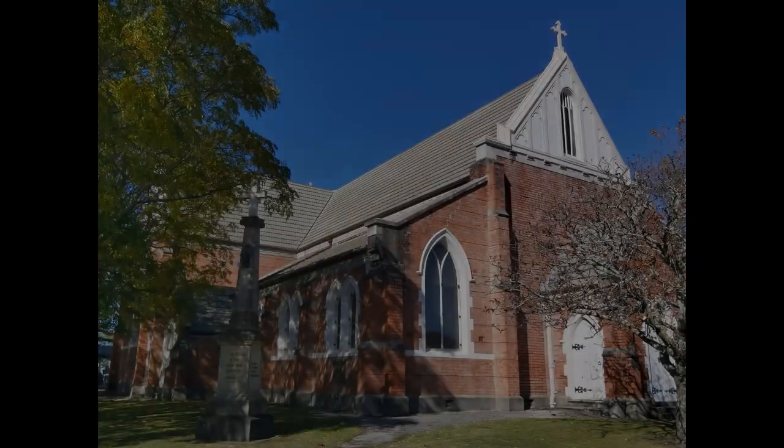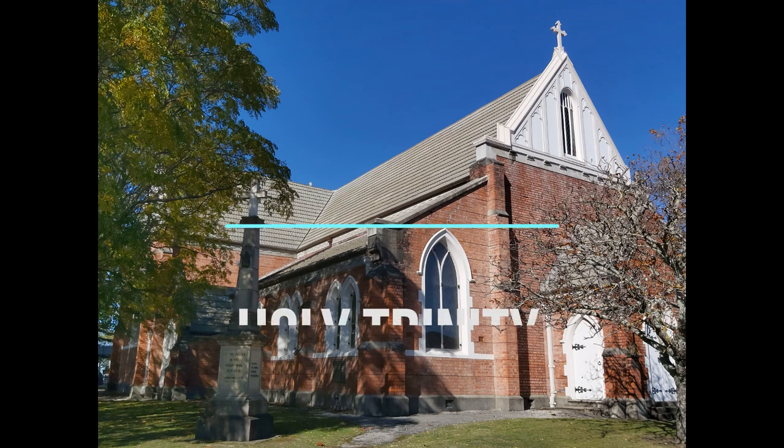This beautiful memorial behind me was unveiled on Armistice Day in 1920, and was designed by well-known English church architect Frederick Eden.